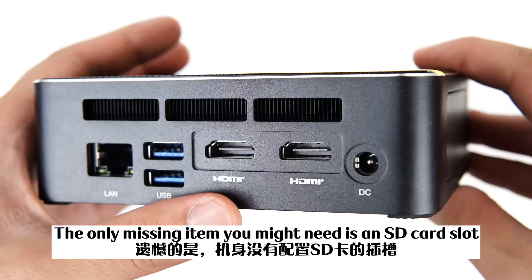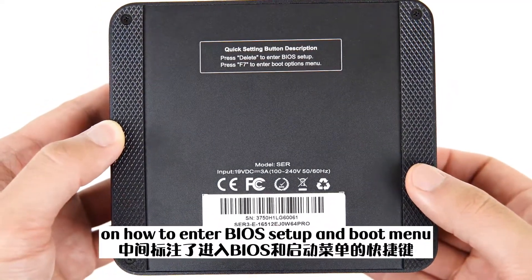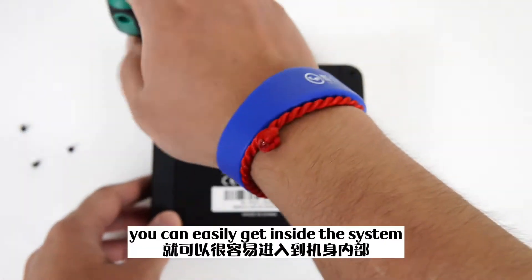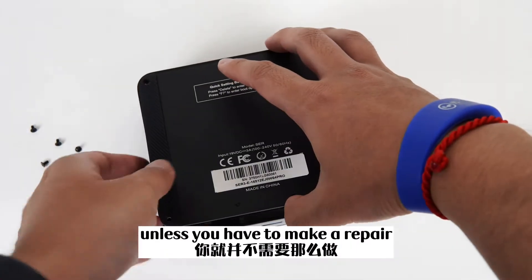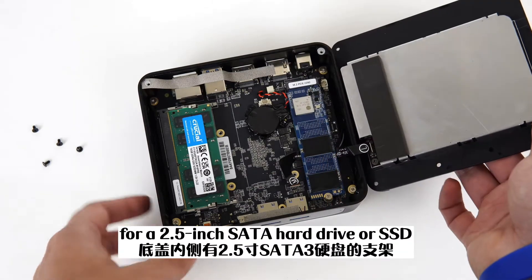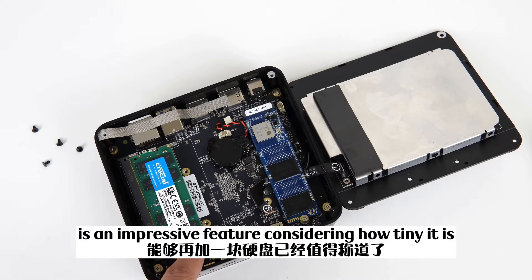The only missing item you might need is an SD card slot. The bottom side of the SCR is pretty non-descript. There are indications in the middle on how to enter BIOS setup and the boot menu, just in case you might need to. There are also two rubber strips to make sure the SCR stays on your desk. With a screwdriver, you can easily get inside the system, though normally you wouldn't have to unless making a repair. Because the SCR is so small, there isn't really much expansion room inside. You can find a bracket for a 2.5-inch SATA hard drive or SSD, but nothing more than that. Still, even having the ability to add more storage is an impressive feature, considering how tiny it is.